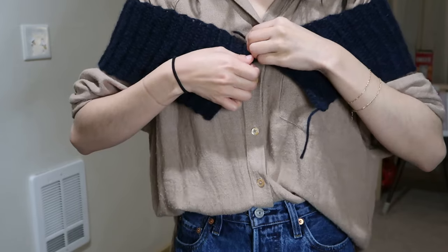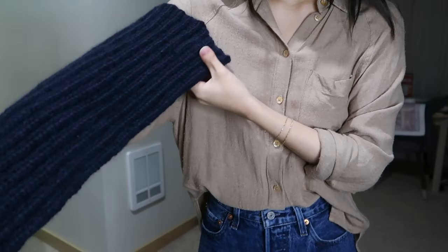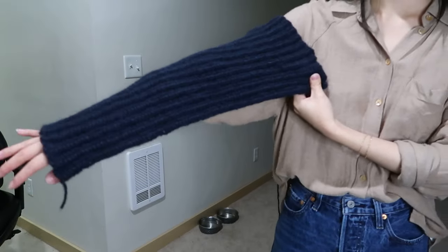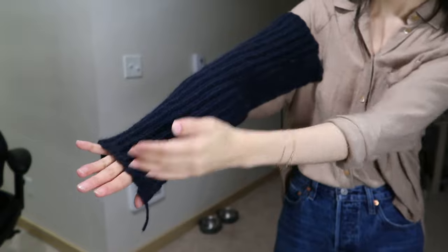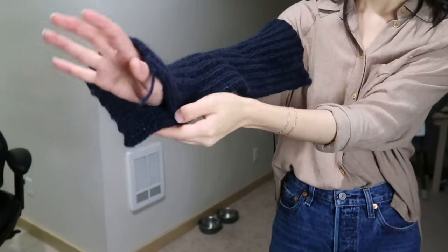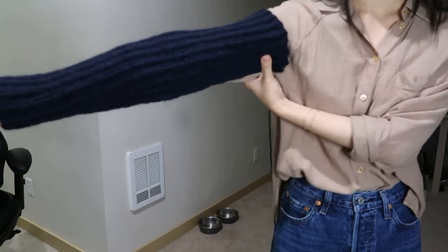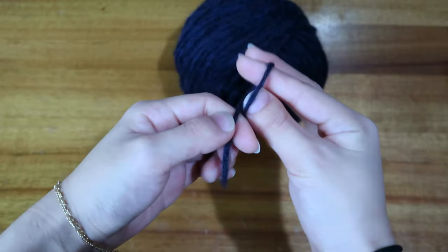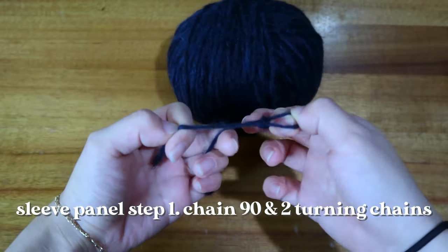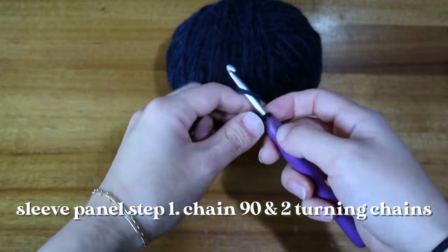If you want a regular off-shoulder crochet sweater, make the panel long enough to go all the way around. To make the sleeves it's a very similar process, but this time we're going down the length of the arm. The number of chains you start with equals how long you want the sleeve to be — measure on yourself. I want the sleeve from about the middle of my upper arm down to my knuckles, so I start with 90 chains and work 26 rows.